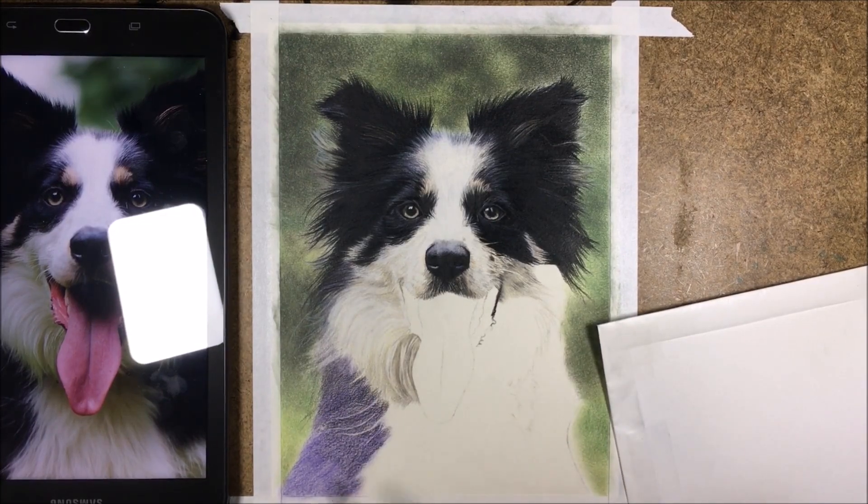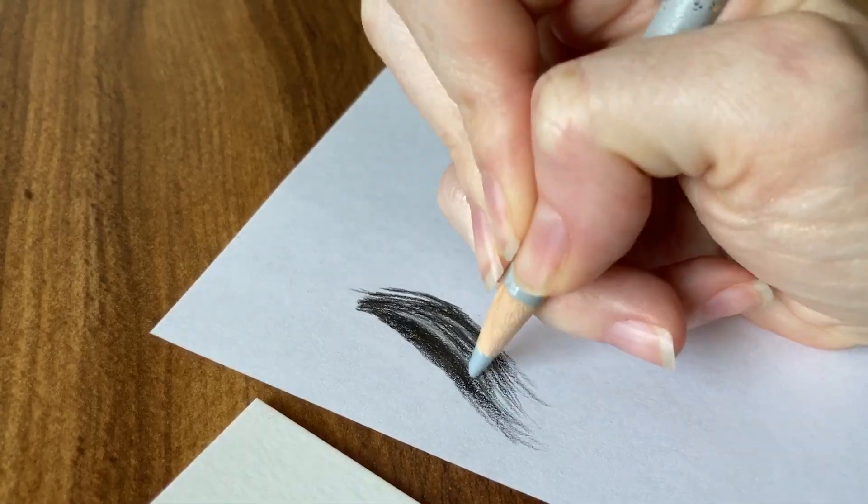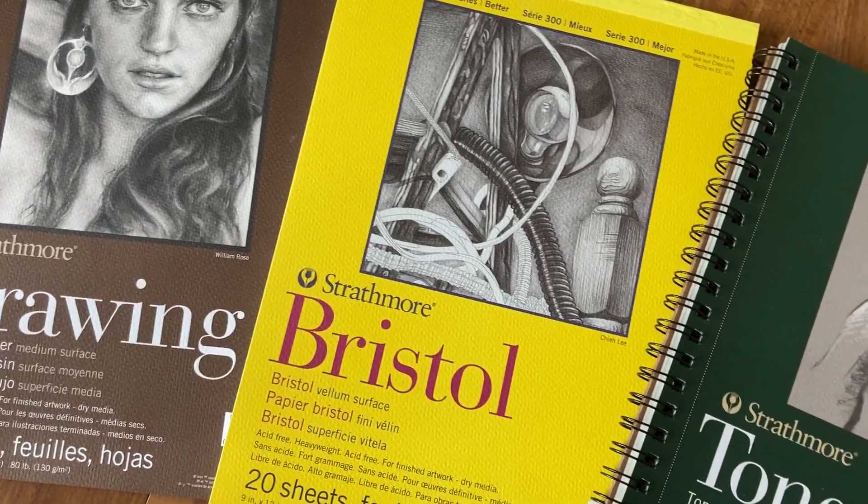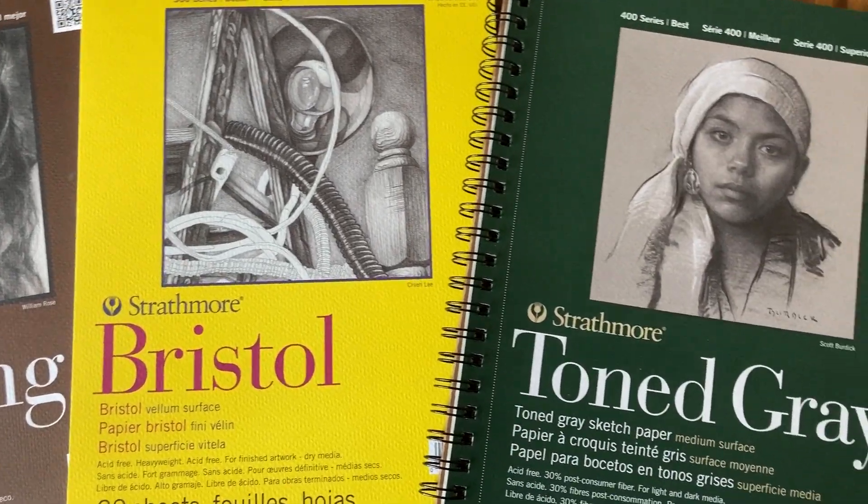In this video, I go over three common mistakes colored pencil artists tend to make, and I'm going to talk about ways that you can overcome these mistakes if you are making them. Coming up!